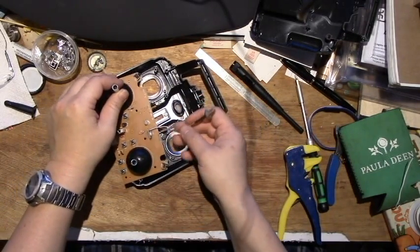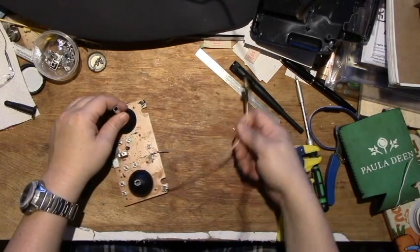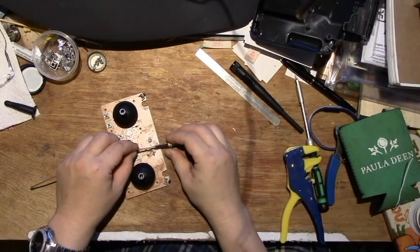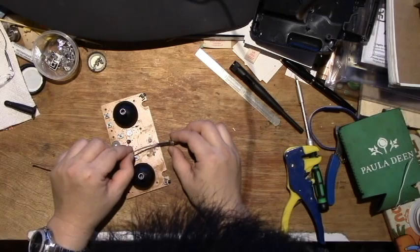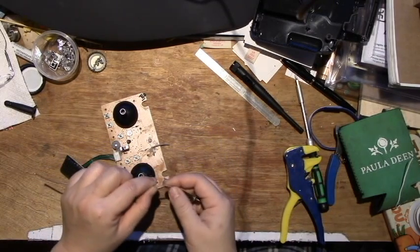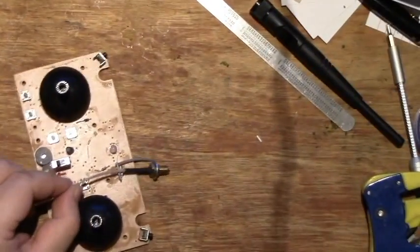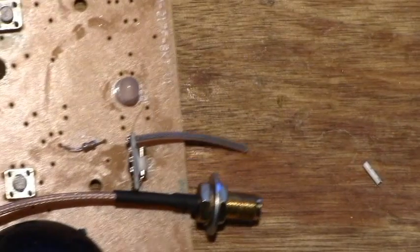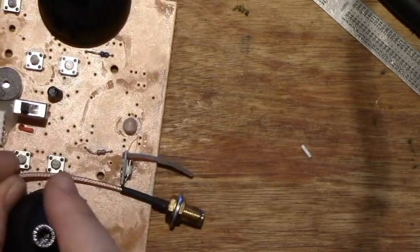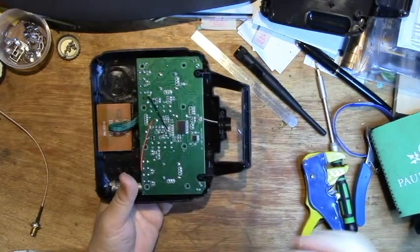So now I have to determine how to solder and how long to cut off to solder back on. After some careful considerations, I think these two need to be connected quite closely, and they probably don't need to be insulated — but I decided to insulate them anyway.